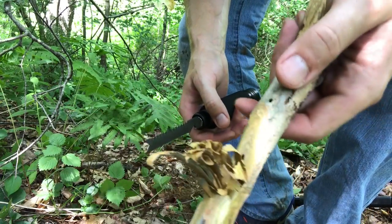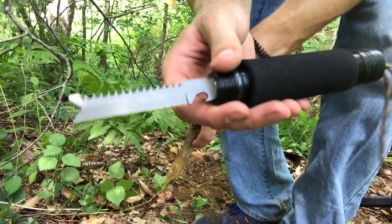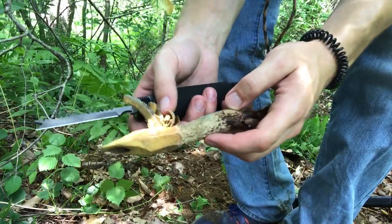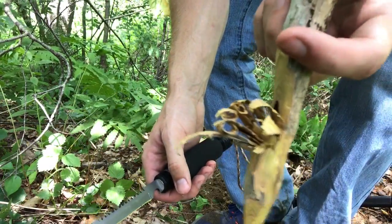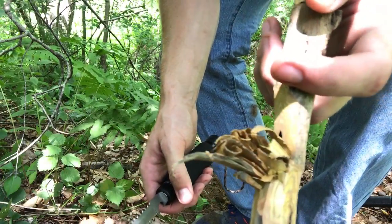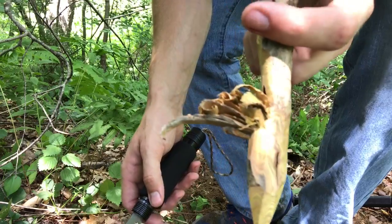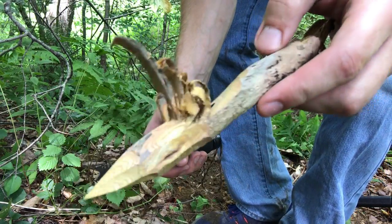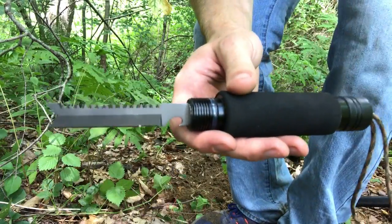There's my first attempt — obviously not the best feather stick ever, but this is a very straight blade so it's going to take some wide feathers. They're not super thick but they're not paper thin either. I'm also not the best at feather sticking — my technique is kind of bad. But as you can see it does the job. Let's test out the saw back next and see how that works.